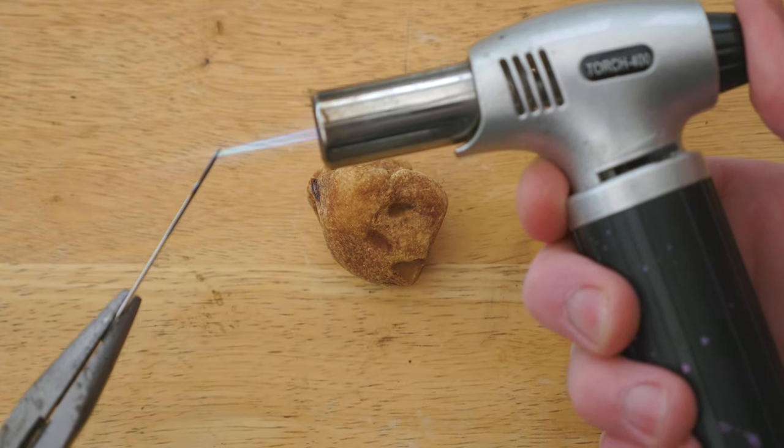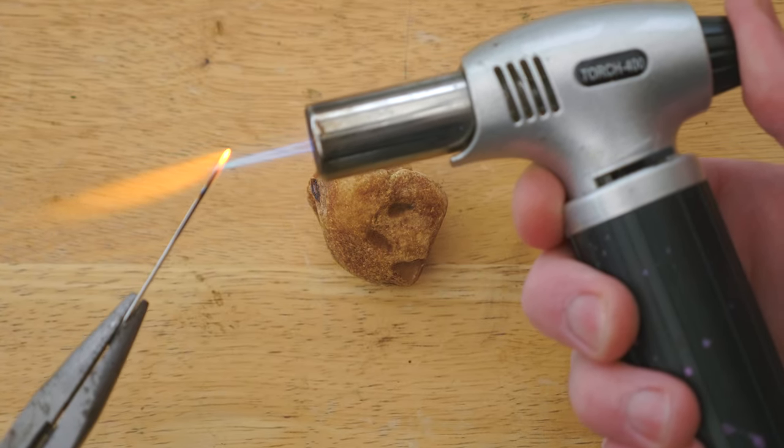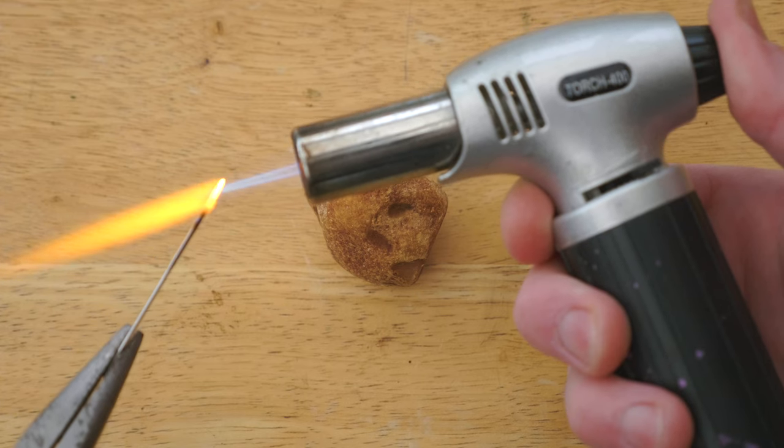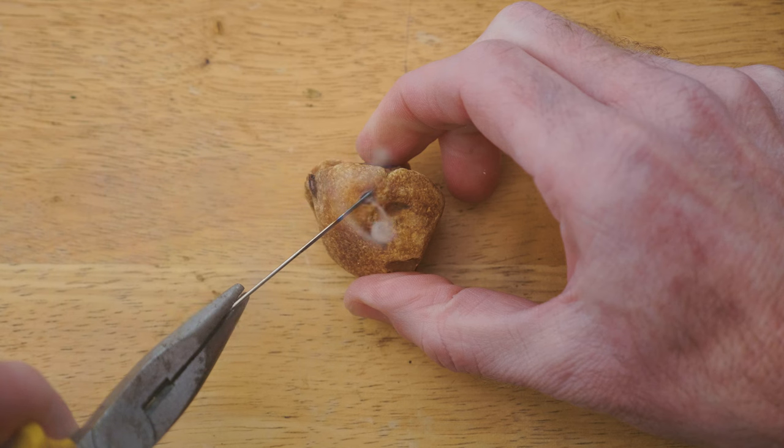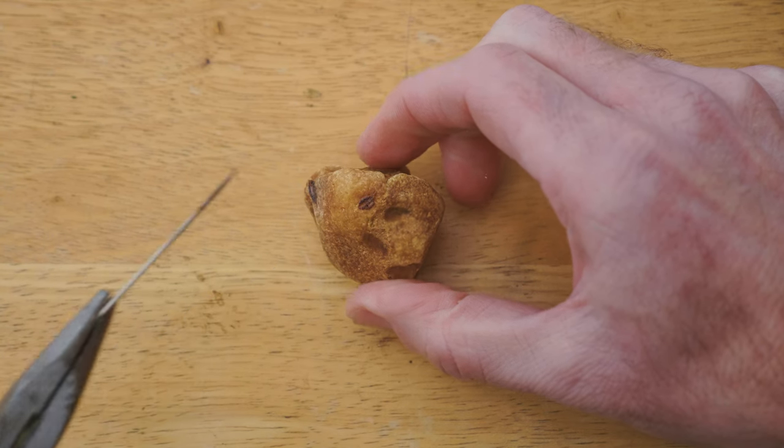The best test to confirm what you've found is amber, as opposed to stone or plastic, is the needle test. Heat up a needle and hold it against the amber. The smoke given off has a pleasant smell of pine or turpentine.